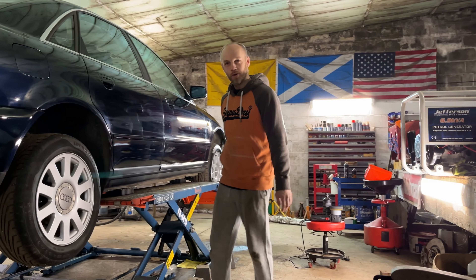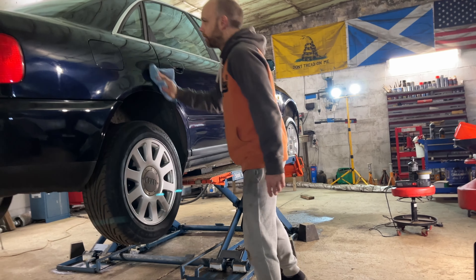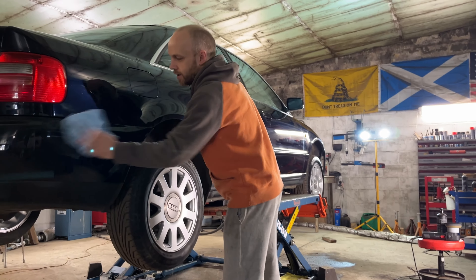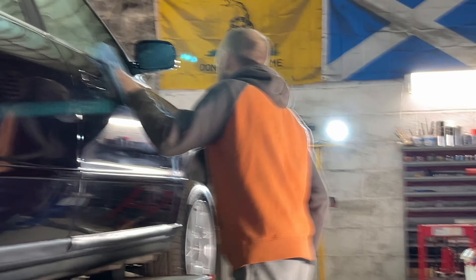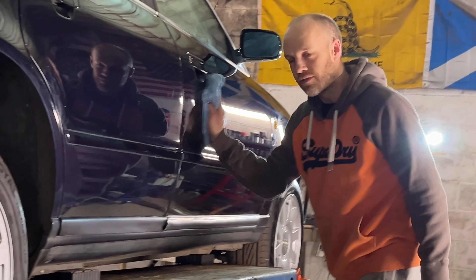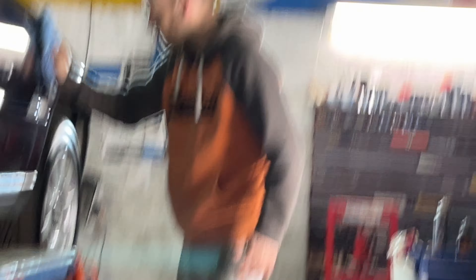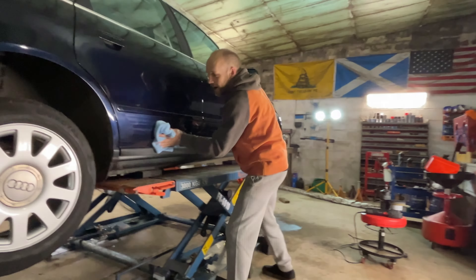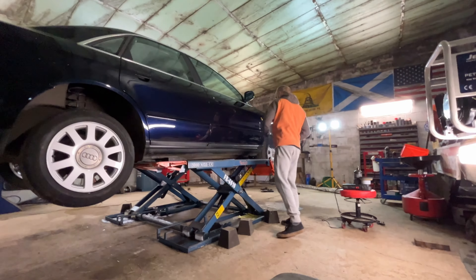Let's get this final coat of wax buffed off and let you guys see exactly how well it's turned out. I'm very happy with that. I have to say I wouldn't fancy doing this for a living — my back aches. Hats off to any professional detailers who do this kind of thing; you're probably a lot more efficient than I am. It's really hard graft. It would have been even harder if I didn't have it up on the lift today — that has made life a whole lot easier and a lot faster.